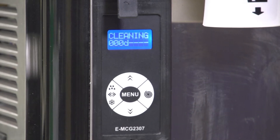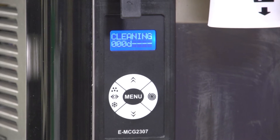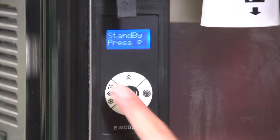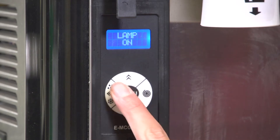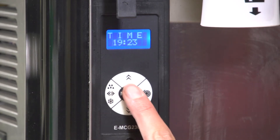The machine can be set to display a reminder message to clean the machine. Consult your local health codes for cleaning requirements. Press and release menu until the display shows the interval setting and countdown numbers below.